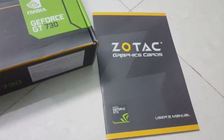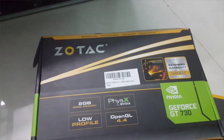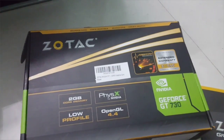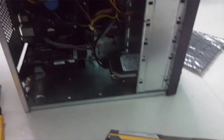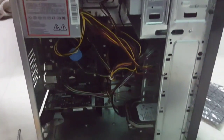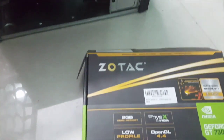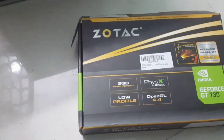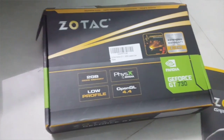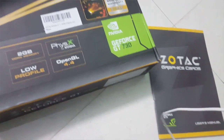That's it for now guys, hope you have enjoyed this quick tutorial on how to install the Zotac Nvidia GT 730 2GB DDR5 graphic card. If you have any queries, do ask me in the comment section below. Hit that like button, share, and subscribe to my YouTube channel for more videos regarding this graphic card and gameplays. I will be posting a gameplay of GTA 5 very soon.